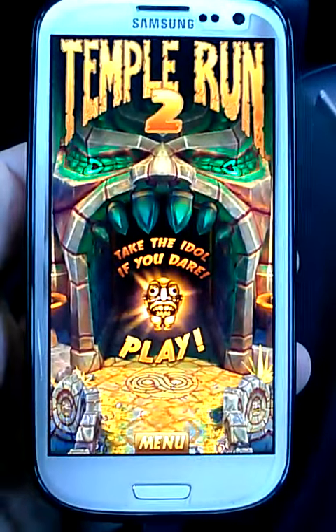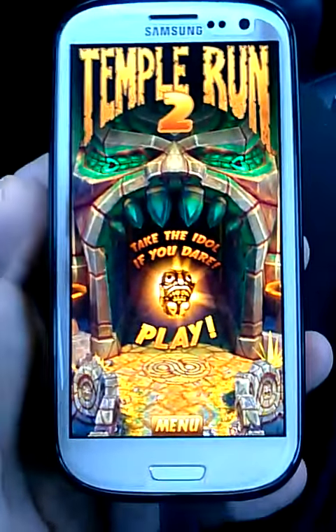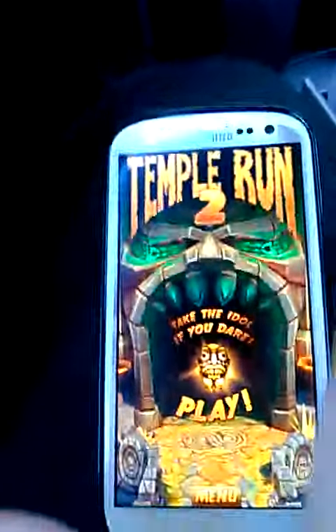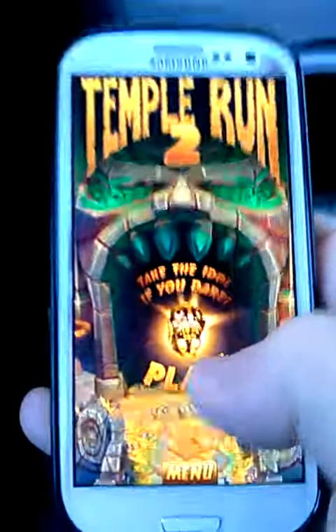Hey everybody, Rob here. What I got here is Temple Run 2 on the Samsung Galaxy S3. I just started playing this and honestly it's pretty awesome, and it runs super smooth on the Galaxy. Let's check it out.